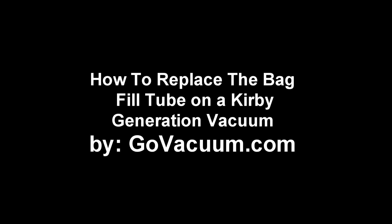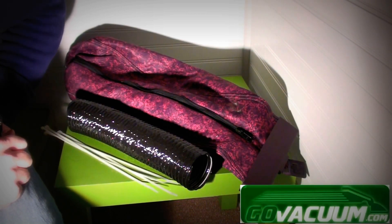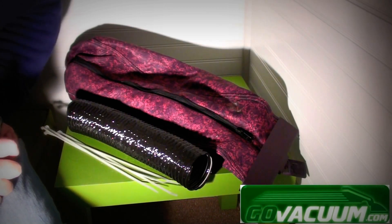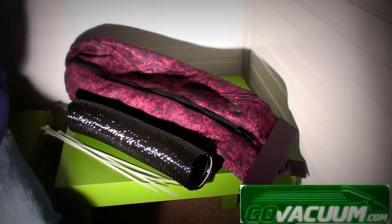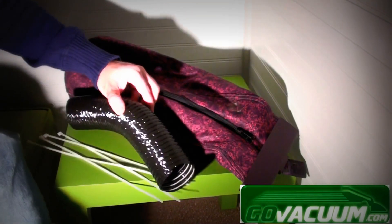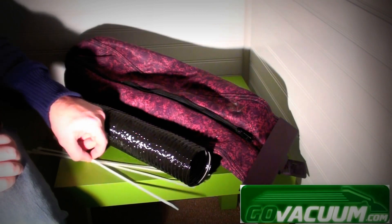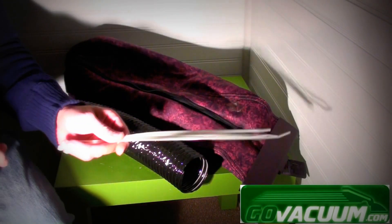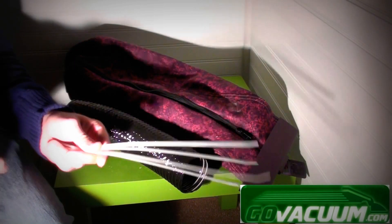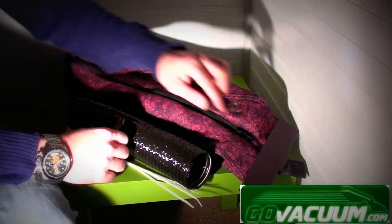Hi, this is Chris from Go Vacuum. We had a request from a customer to show how to do this repair — how to replace the fill tube on a Kirby Generation vacuum. This is the same repair for the G3, G4, G5, G6, Ultimate G, and pretty much all the Generation Kirby models. You'll need to purchase a couple parts, including the actual fill tube — Kirby part number 190384 — and a couple of Kirby fill tube ties, which are part number 191182.